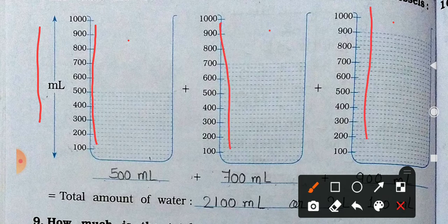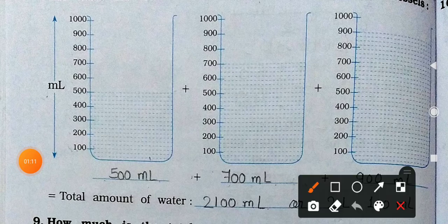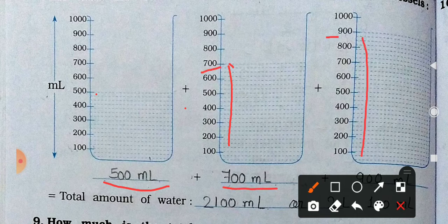All 3 vessels have different amounts of water inside, measured in milliliters. See the 1st one — how much water is in here? Till 500, so 500 milliliters. Plus the second one, here it is till 700, so 700 milliliters. And the third has till 900, so 900 milliliters. So add them: 500 plus 700 plus 900 milliliters. You will get 2,100 milliliters.